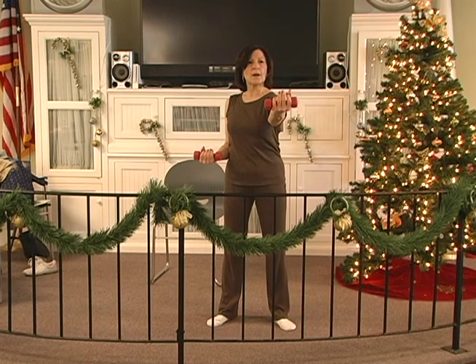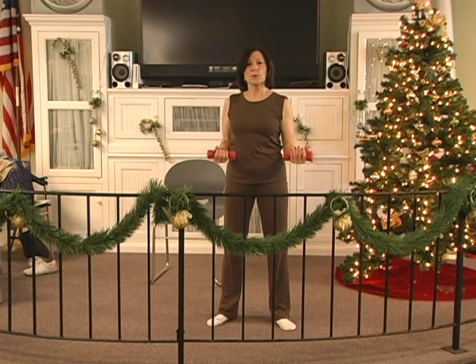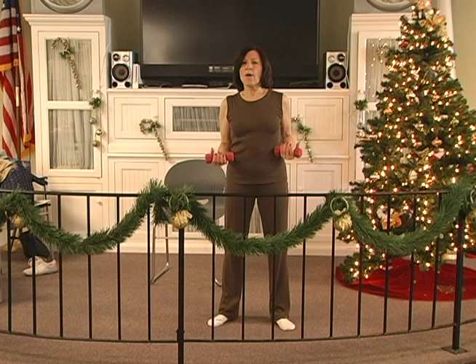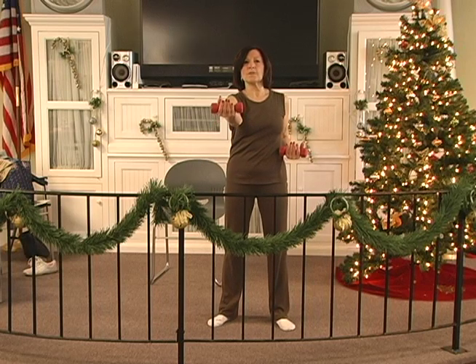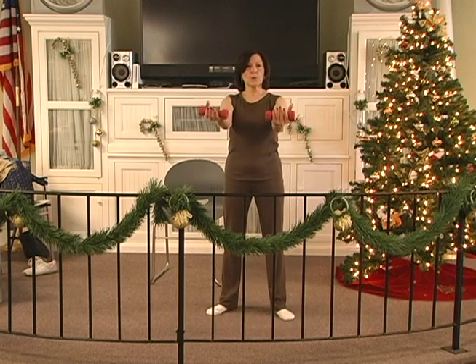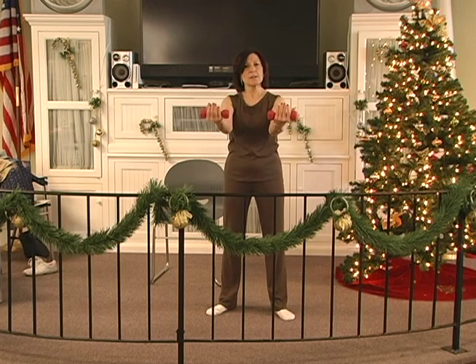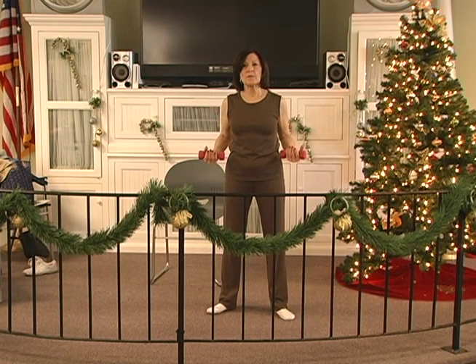Out, two, three, four, five, six. Hold, two, three, four, five, six. In, two, three, four, five, six. Out, two, three, four, five, six. Hold, two, three, four, five, six. In, two, three, four, five — both. Out, two, three, four, five, six. Hold, two, three, four, five, six. In, two, three, four, five — one. Good.